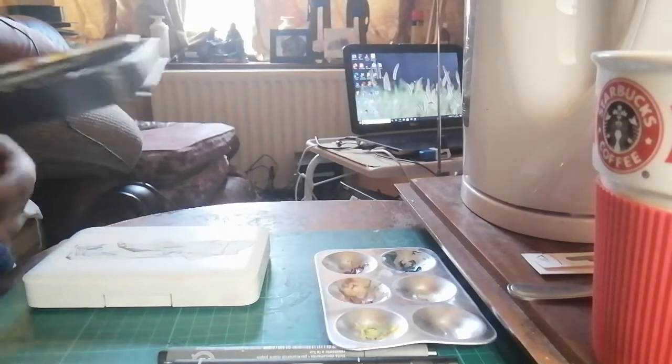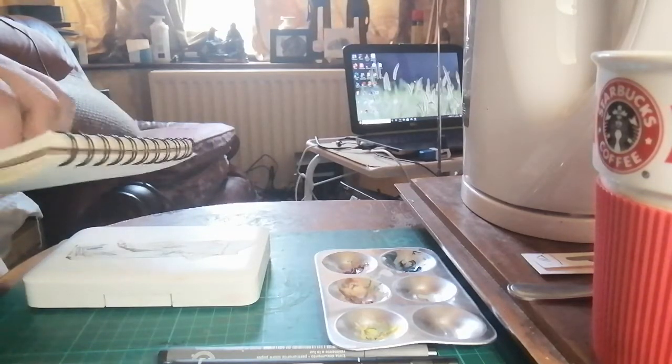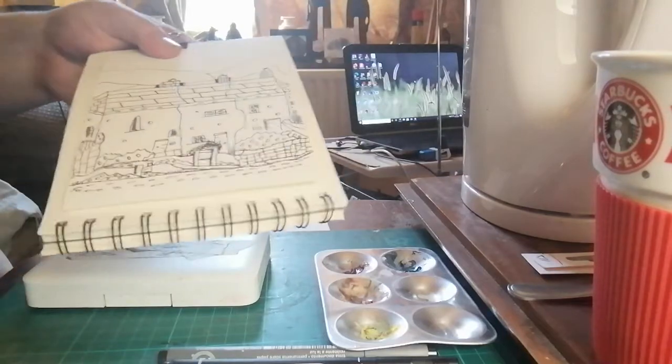Before we move on to anything else in particular, there's my selection of drawing out for you. We've got to find the conetto — I'll give it to thee, find it, in a pear tree. Here's a drawing which we'll complete today.